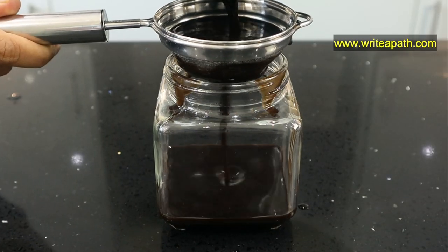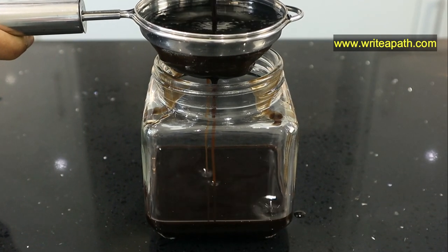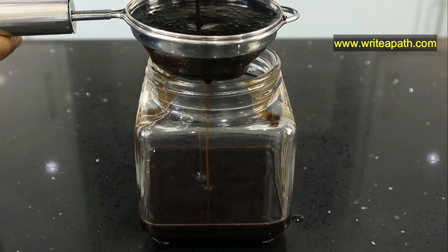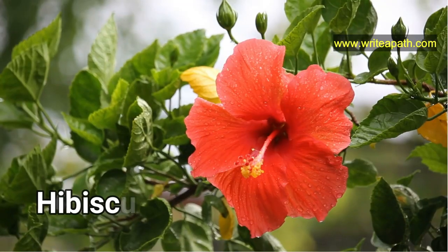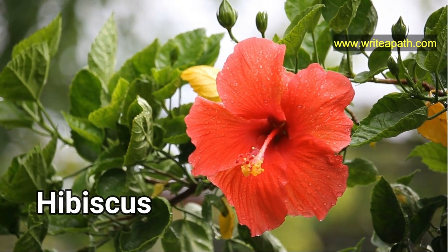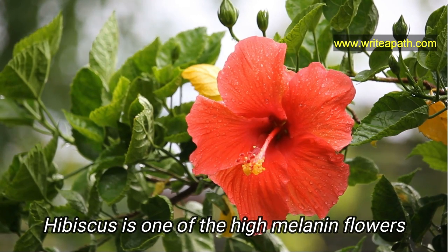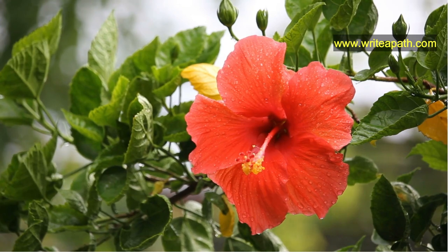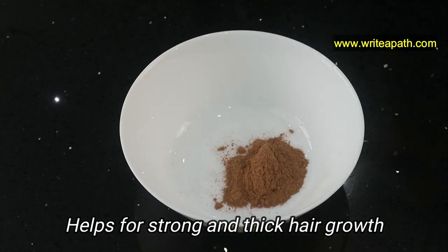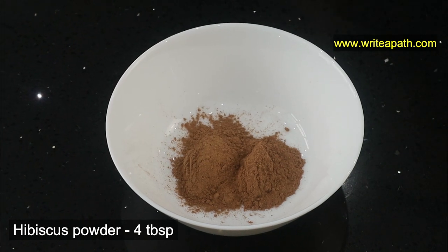This is an amazing hair oil for reversing your gray hair because the ingredients we are using are 100% natural and they're very effective. The special flower I'm going to use is hibiscus flowers. This is one of the high melanin flowers, which is important to reverse your gray hair. Hibiscus is kind of gelatinous when you crush the flowers — it helps for strong and thick hair growth. I'm taking four tablespoons of hibiscus powder.